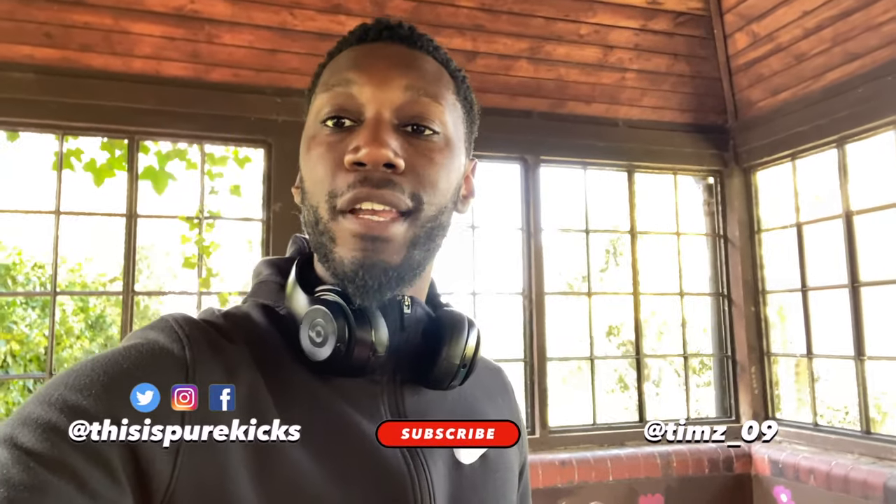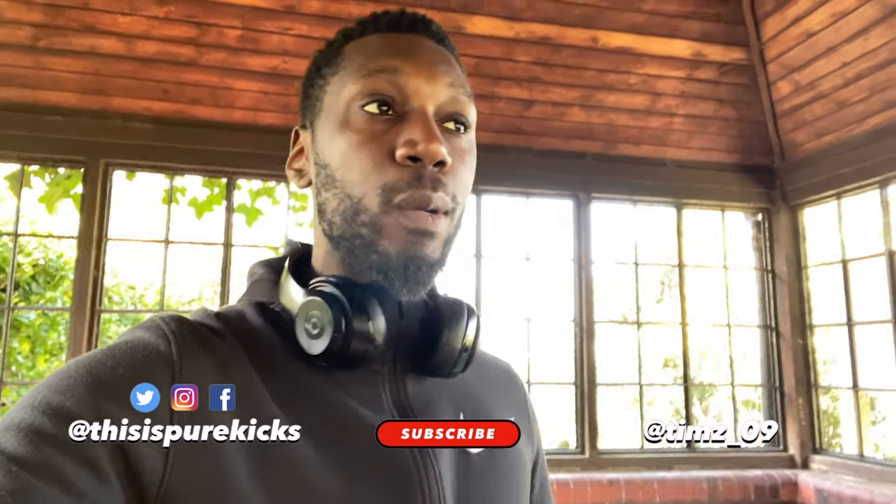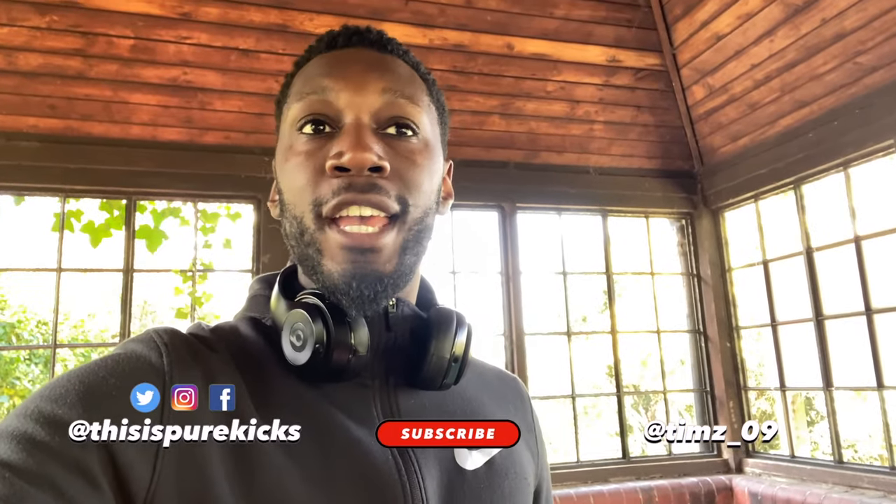Yo, what is up YouTube, this is Pure Kicks back again with another video, hope you guys are doing well and staying safe during this time. Now even during quarantine we want to make sure we're still improving our games in some way. We've got a little under 10 minute workout that you guys can do either at home or in a park like myself. I don't have a back garden, but I'm practicing social distancing, in a park, six feet or at least two meters away from everyone else.